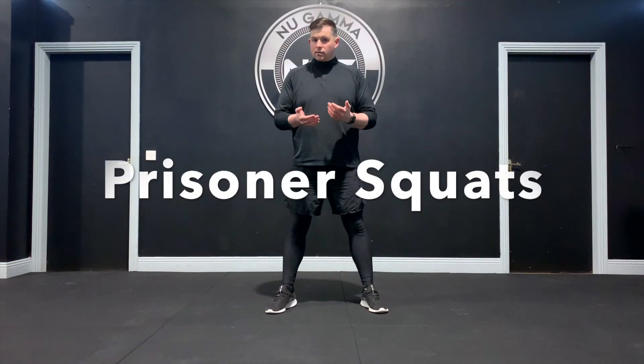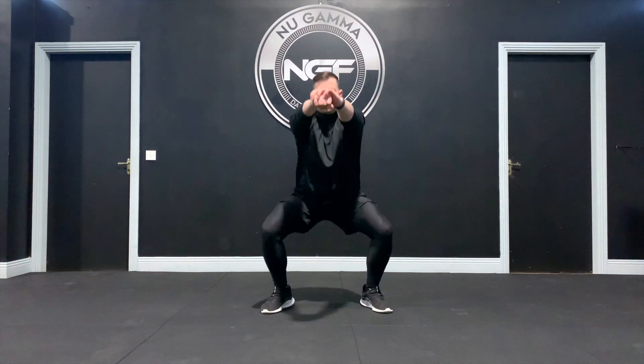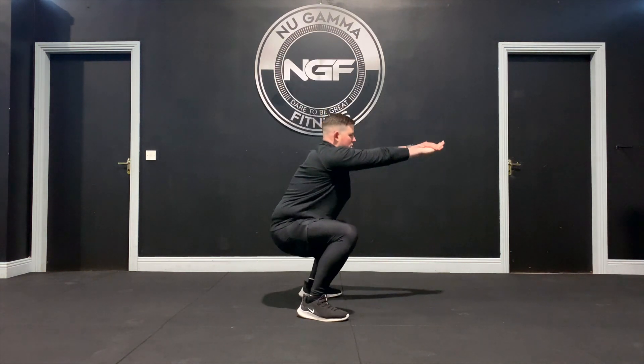A prisoner squat is a simple squat variation where we're going to keep our hands out as if we're handcuffed. We're going to sit down in the squat position and then drive back up. Feet outside your hips, toes slightly pointed out, arms out, squat down and drive up. And that's your prisoner squat.